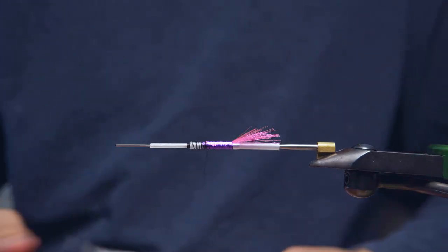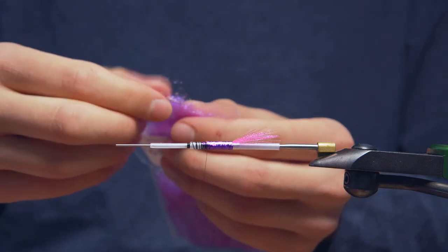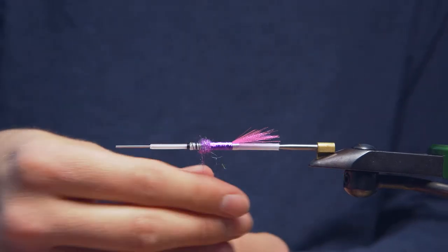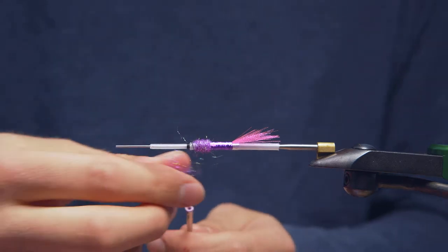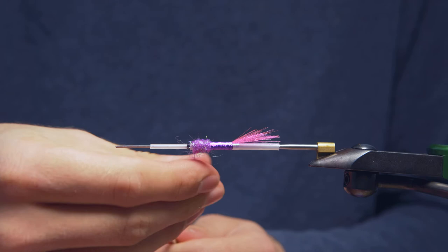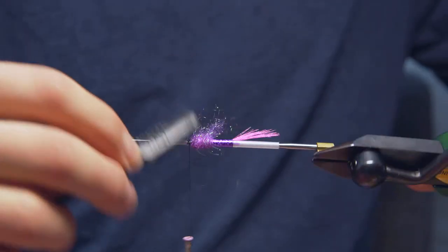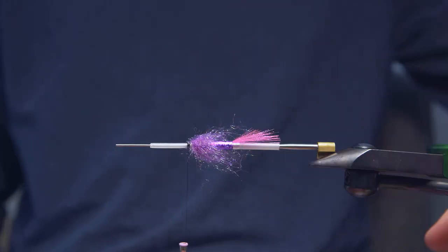For the front half, I'm actually not using a body hackle or a rib or anything. This is really simple — this is just purple UV ice dub. I'm going to take a fairly generous amount of this stuff and start dubbing on our thread. The reason I'm going to dub on a generous amount is I'm going to pick this stuff out pretty thoroughly. I want a good number of these fibers to sort of pull out and veil the rest of the fly, and aid in shaping the body. So I want enough fibers that I can pluck a few out and still maintain that body. I've come right up to the end of the thicker tubing here. I'm going to take our dubbing brush and pick that out a bit. You can see how that really right away starts tapering, kind of like a hackle on its own.